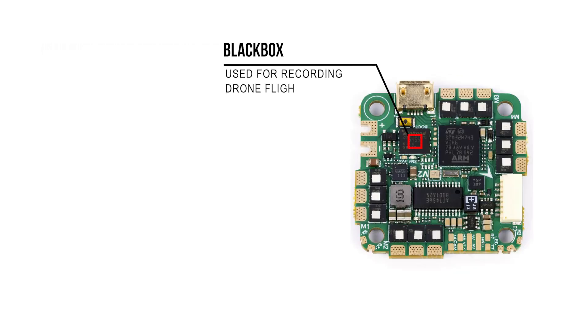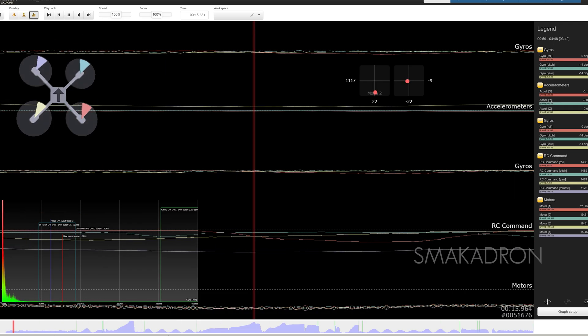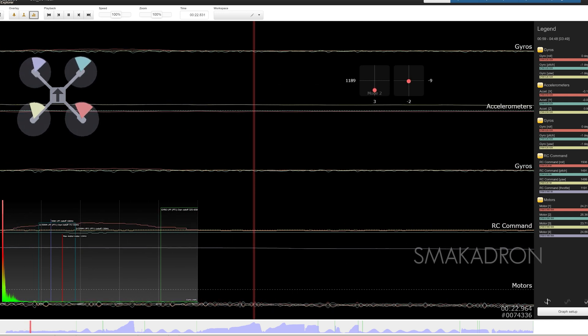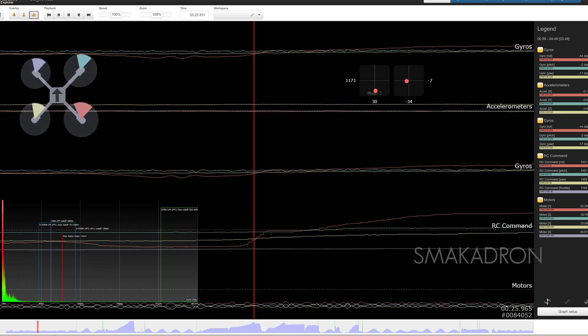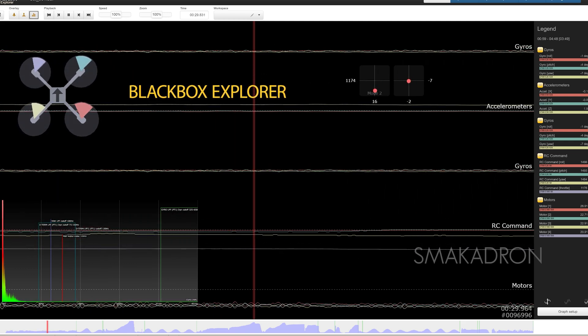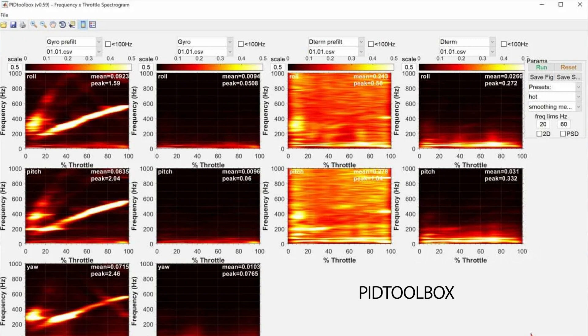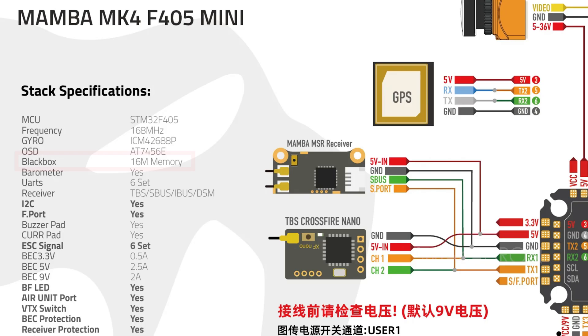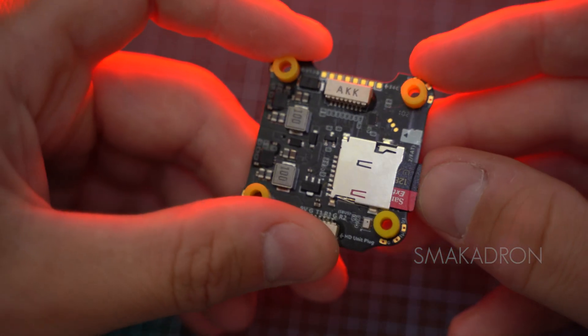The Black Box is a tool for recording flight data, allowing for the collection of detailed information about the drone's behavior during flight. It records data such as the drone's orientation, gyroscope measurements, remote control commands, motor output signals, and more. These data can be analyzed using specialized software such as Black Box Explorer or PID Toolbox for fine-tuning filtering parameters and PID settings. The Black Box helps identify flight issues such as vibrations, ESC problems, and incorrect PID settings. To record Black Box logs, the flight controller must have either built-in flash memory or an SD card slot.